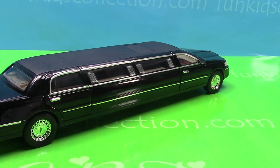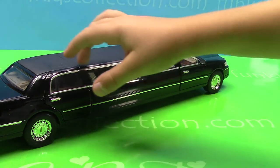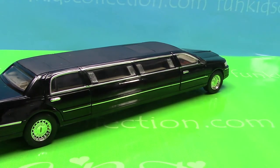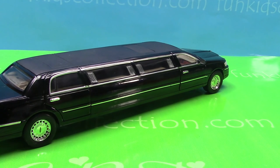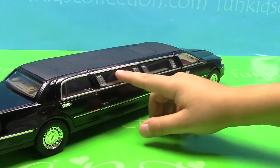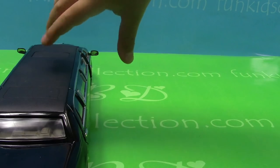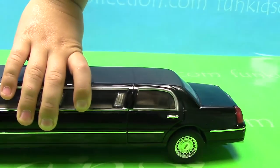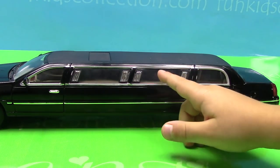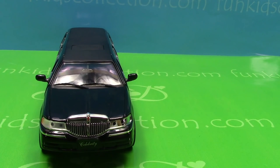So my friends, in total the car has four windows on this side and four windows on the other side. It has one on the back and one on the front. Do you know how many windows the car has in total? Let's count them together — one, two, three, four, five, six, seven, eight, nine, ten. So our Lexus limousine has ten windows in total.